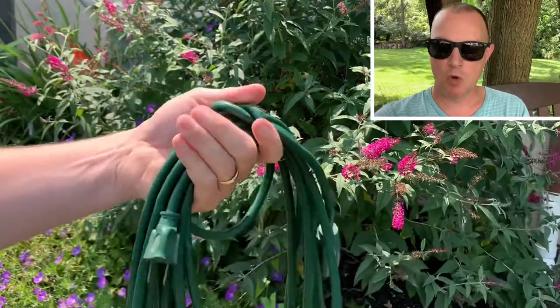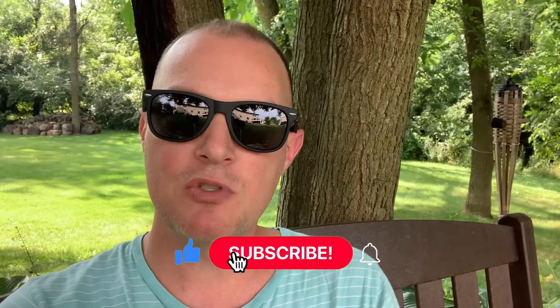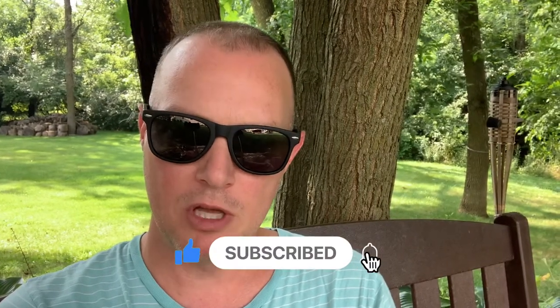Now, hang it up on your garage wall on a hook and it'll be ready for next time you want to use it. Got any tips you want to share with me? Leave them in the comments below. Thanks, guys.